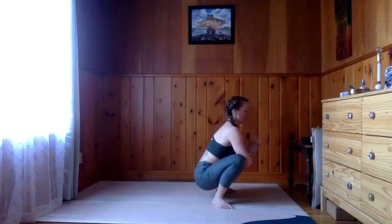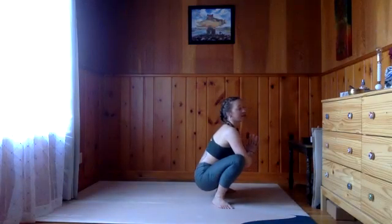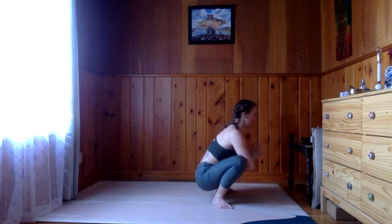Press hands together, press elbows to knees. The funny thing about this pose is that 'mala' means garland, but 'mala' also means poop in Sanskrit — so if you say it correctly, it's garland pose or yogi squat, but if you say it incorrectly, it's poop pose. Kind of fitting. Some Sanskrit trivia for you today.